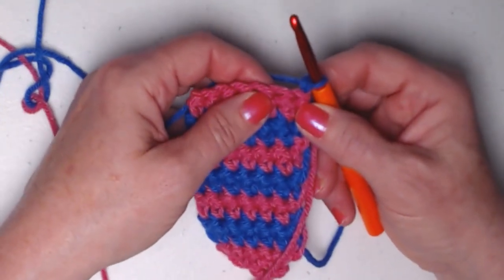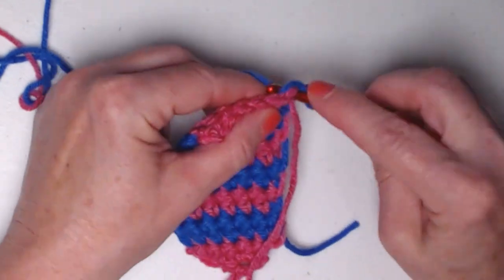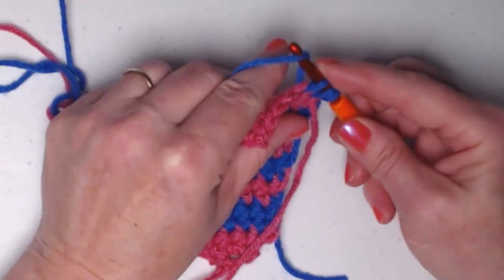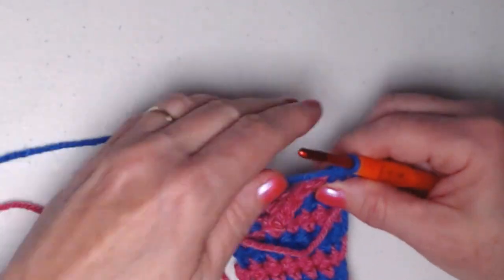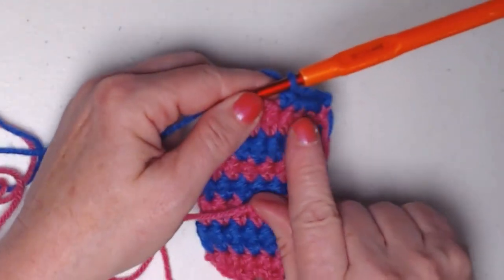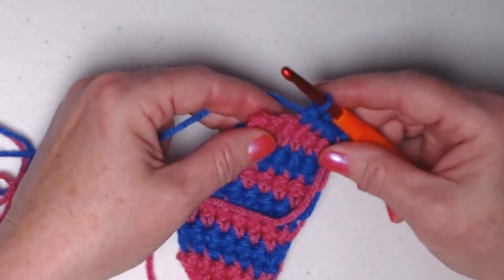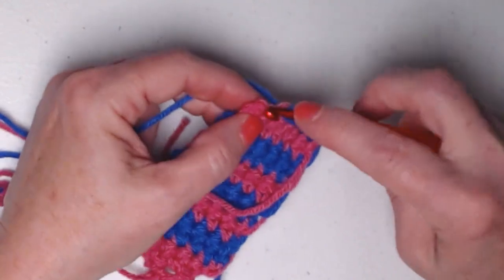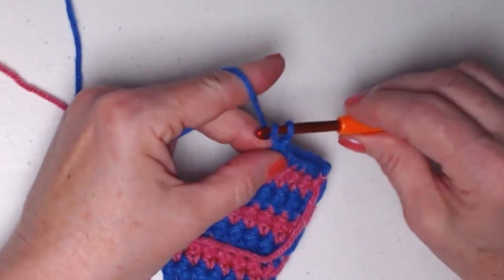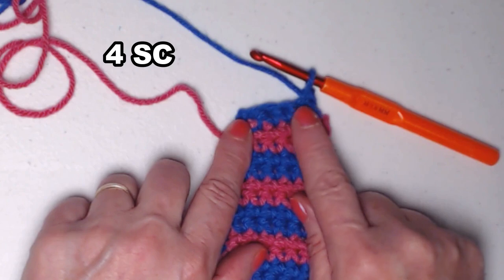We're going to stitch the first two single crochets together — what you call a single crochet decrease. Go into the first stitch and pull up a loop, then go into the next stitch and pull up a loop. You'll have three loops on your hook instead of the normal one or two. Yarn over and go through all three loops. Then do another single crochet decrease the same way — pull up a loop, go in the next one, pull up a loop, yarn over, and go through all three loops. Chain one and turn. We've taken six single crochets and made it into four.